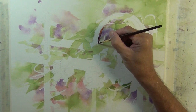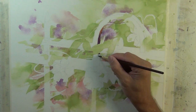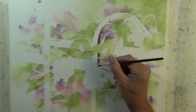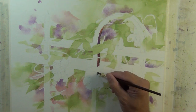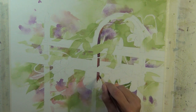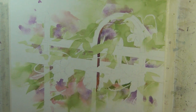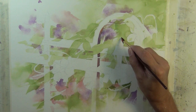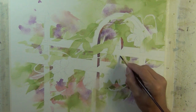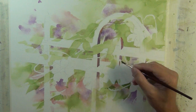Now I'm going to start to suggest the darkened underside of the railing. As I paint this I have interruptions in the shape — I don't make this one straight line. I break it up where a vine or a stem goes across. As you start to develop these darker valued shapes, even though they're interrupted, the eye starts to complete them. It starts to suggest the edges of various surfaces or angles or overlap, and it also starts to help create depth.